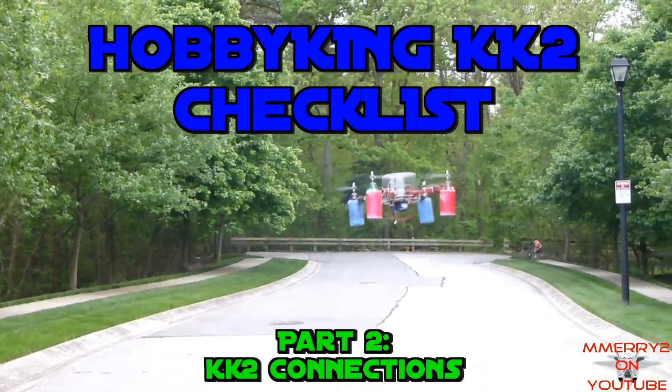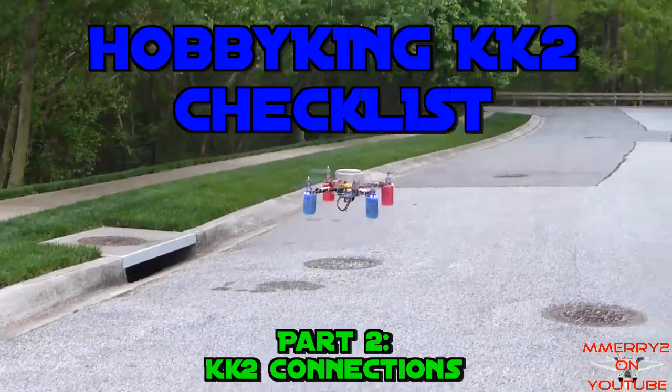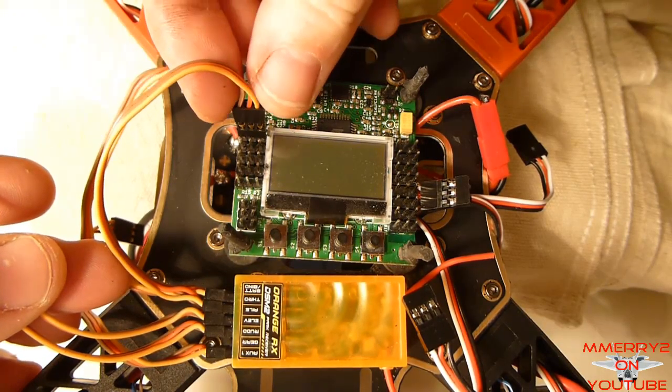Welcome back to the Hobby King KK2 checklist video series, Part 2: KK2 Connections. Now let's install the KK2 and make all the connections.